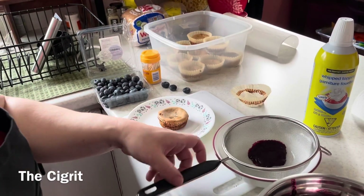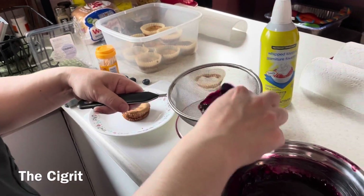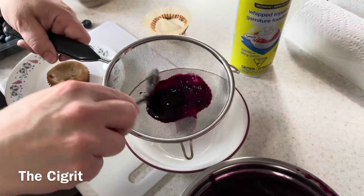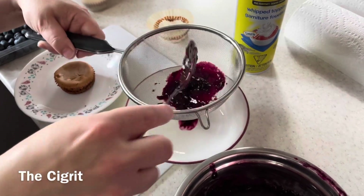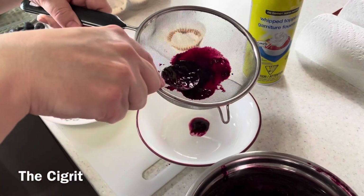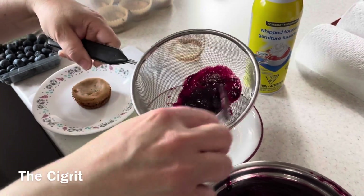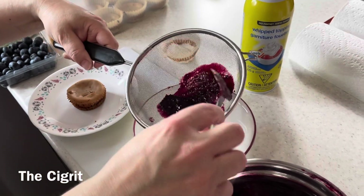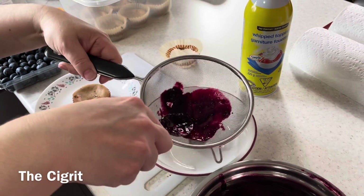There it is. See how it's got the chunks? It's going very slow through the strainer, so you may want to press it a little bit. You can press it to help it through — and so on and so forth.